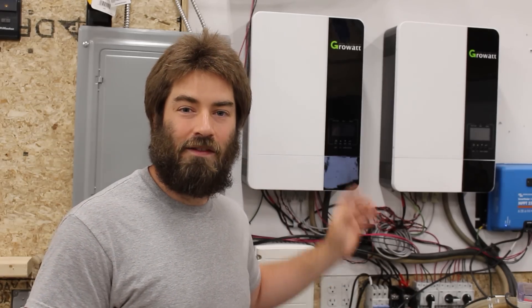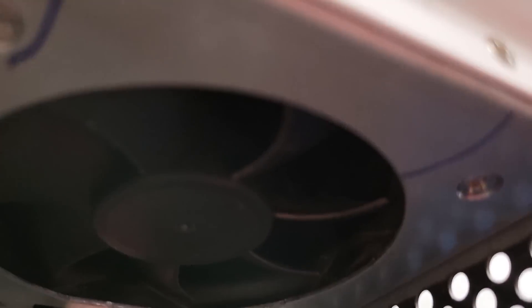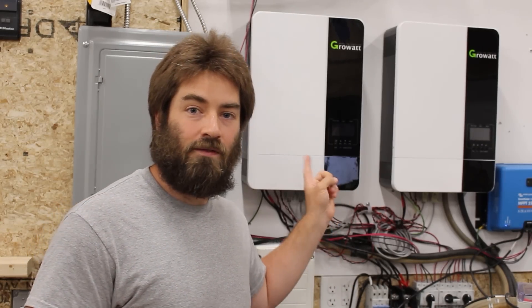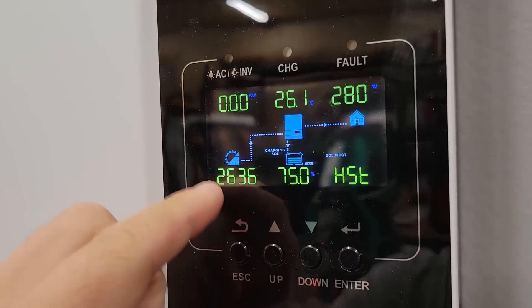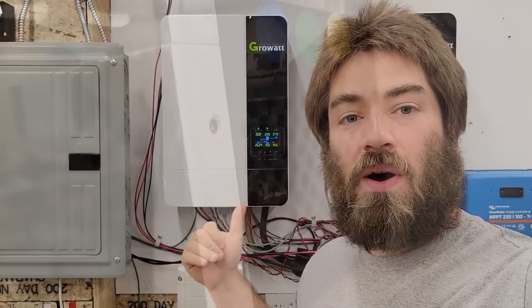The first con of the system is noise. Each of these inverters has two built-in variable speed fans. The vast majority of the time it doesn't bother me — it's a very quiet fan noise in the background. However, if the inverters get loaded up, the fans ramp up in RPM and start to get loud. Right now there's about 2,600 watts coming in from solar and the fans get kind of loud. I switch these off when I'm filming. Keep that in mind if you're thinking about putting these in a location where you don't want that noise.